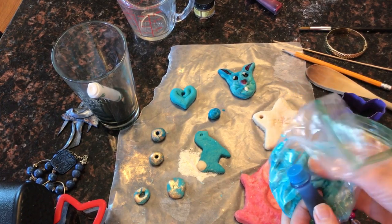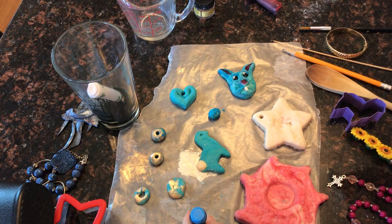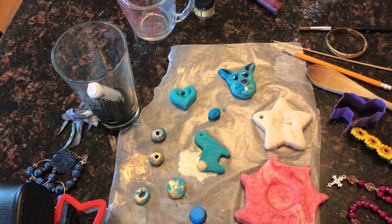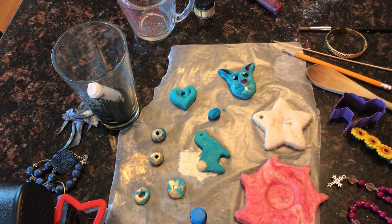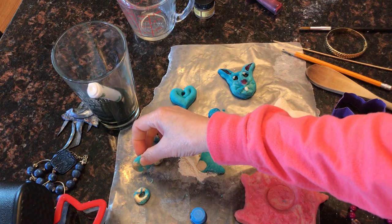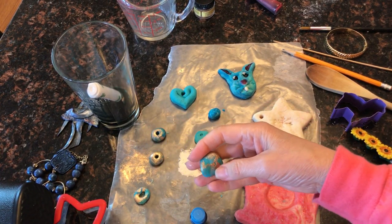I dyed it with food coloring. If you're afraid to get it on your hands, you can put it in a bag and just add a few drops of food coloring and squish that around. You can also paint it after it's dry, or as I've done on my little bunny's ears, I've just put a little bit of pink right there on the wet clay.